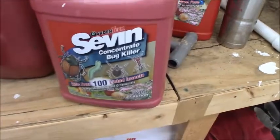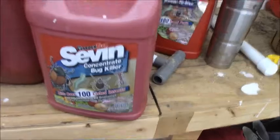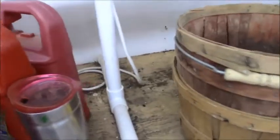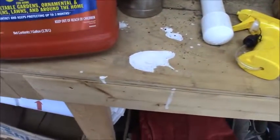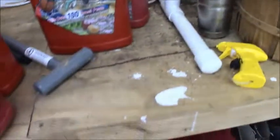Here's what I use to spray with: Sevin concentrate bug killer. It comes in a gallon jug. As you can see, I'm well prepared here. Here's another one — same thing, this one's new and hasn't been used yet. There's two here that have sprayers on them that you can use if you want to walk and spray, which I don't — I leave that up to other people.